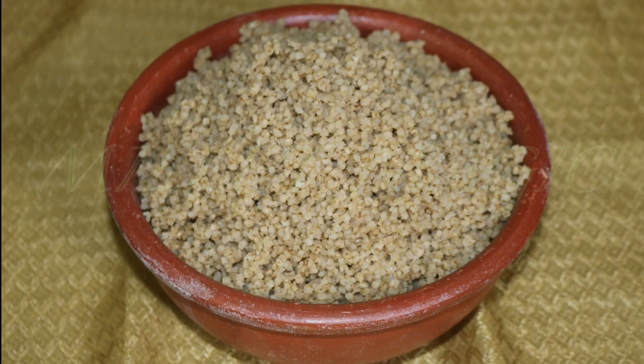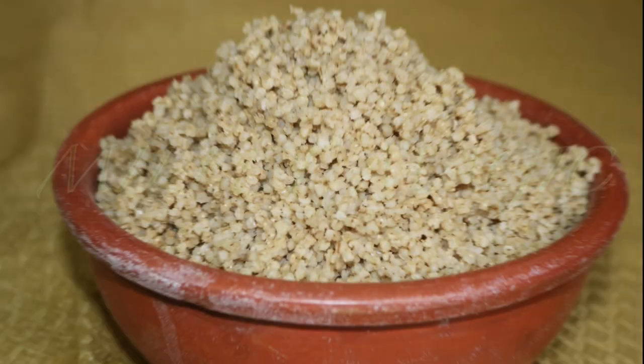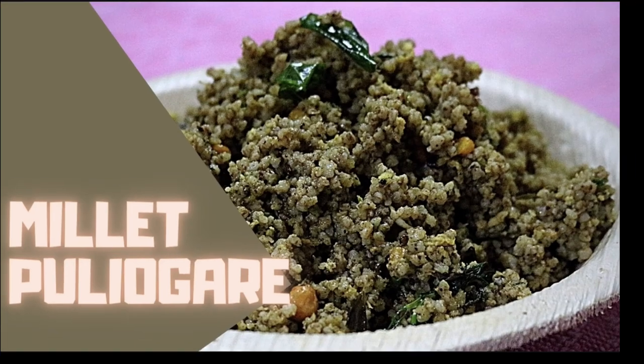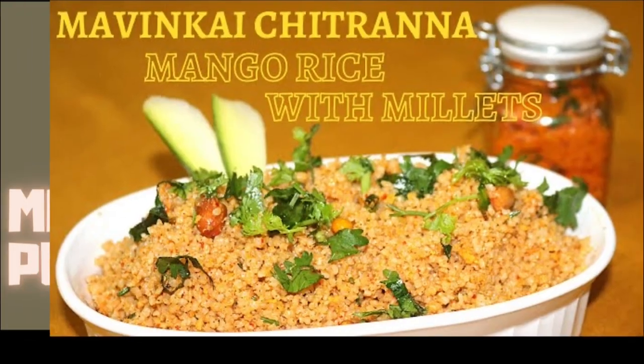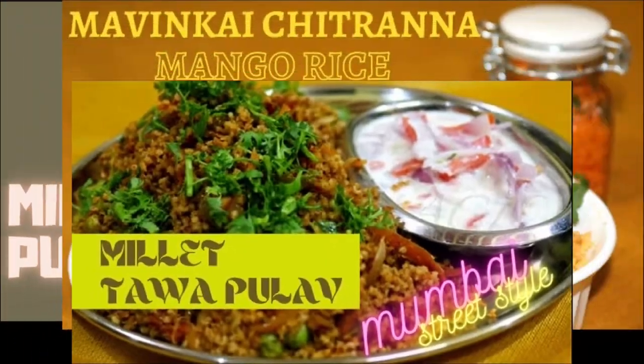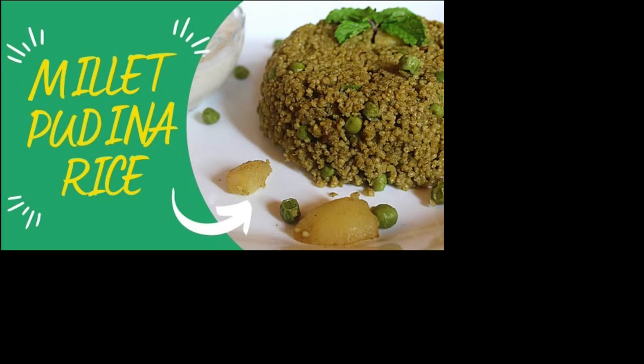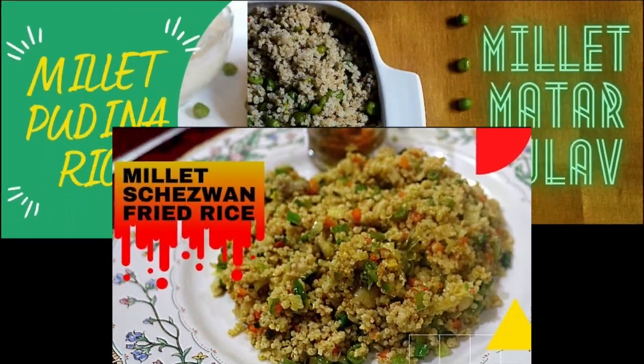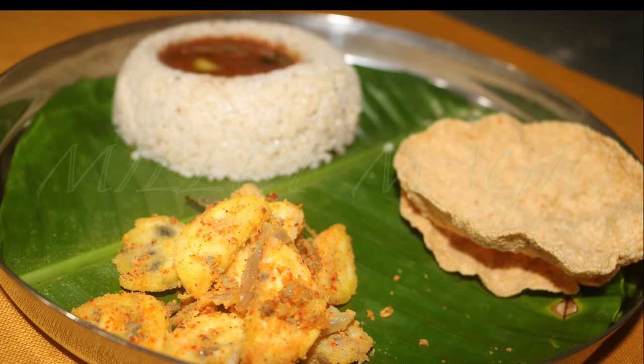Perfectly cooked millet rice is ready — soft, fluffy, and tastier when made this way. You can use this millet rice to make millet puliyogre, millet mango rice, millet tawa pulao, millet pudina rice, millet matta pulao, millet Sichuan fried rice, or just eat it as such with dal, sambar, or rasam.